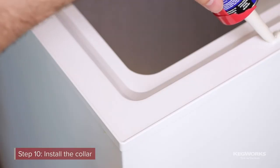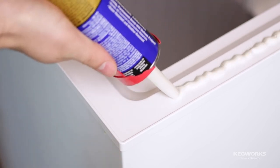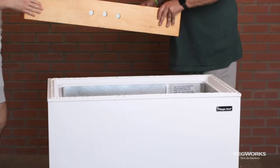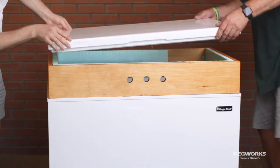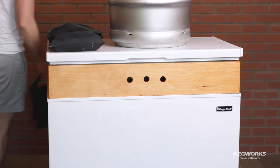Now we can install the collar. We will be attaching the collar with liquid nails — apply a bead of liquid nails on the lip of the freezer. With the help of a partner, lower the collar onto the freezer. Replace the lid and place some weight on top to ensure the collar is properly adhered. Allow the collar to dry for a couple of days.